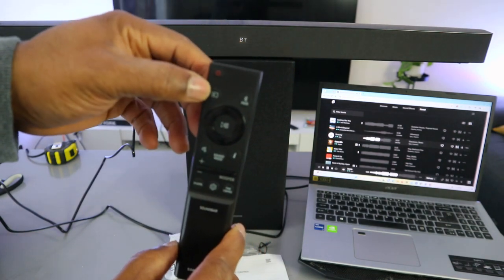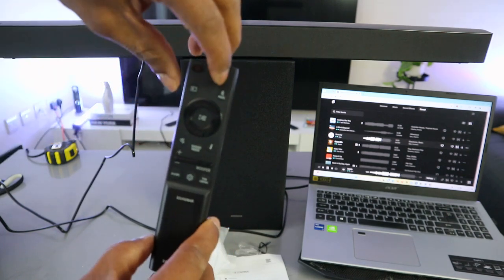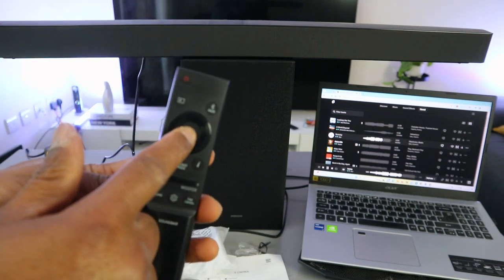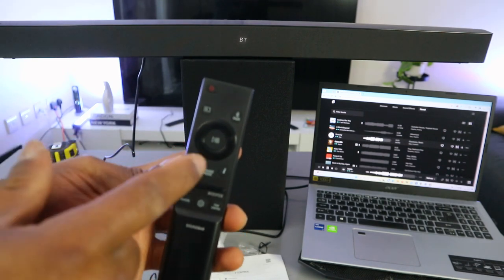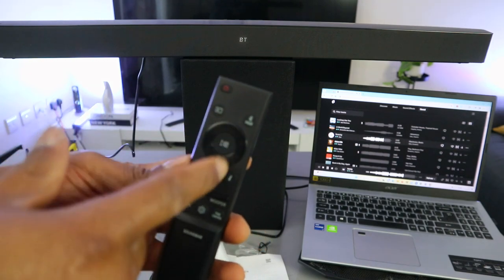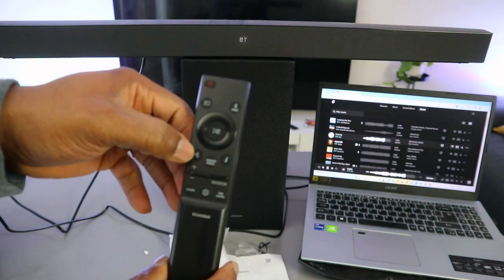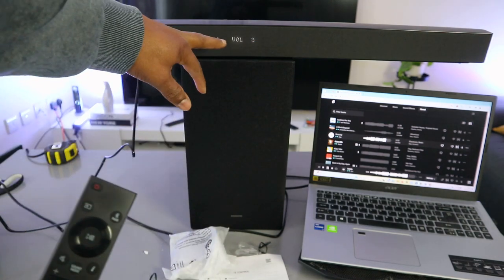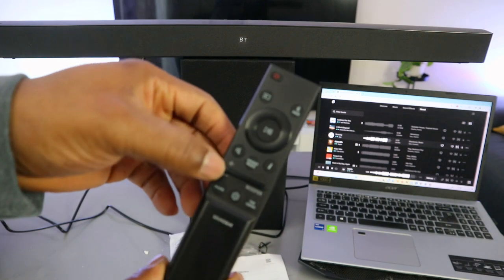Use the input button to select Bluetooth, optical cable, or USB. When you select Bluetooth, select pair to enter Bluetooth pairing mode. The center button on the remote is pause and play. Currently the audio is paused.